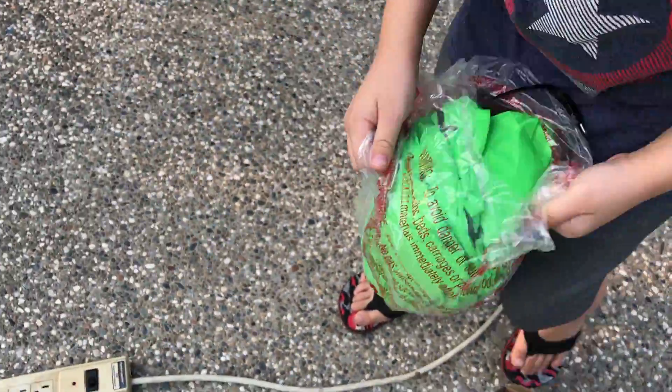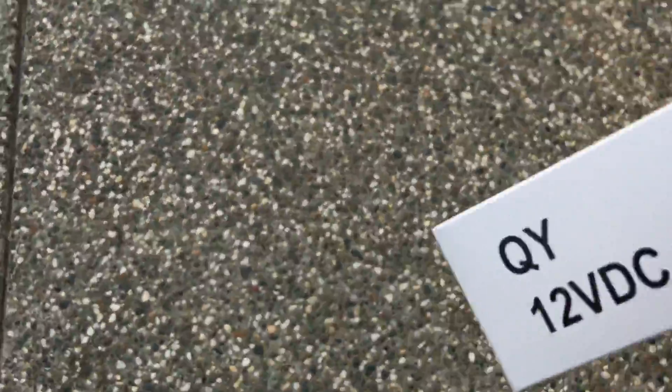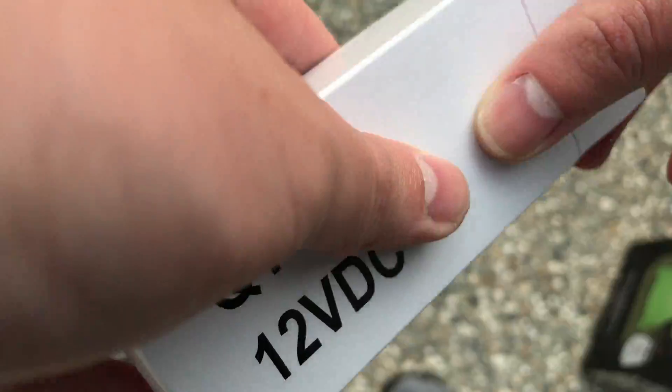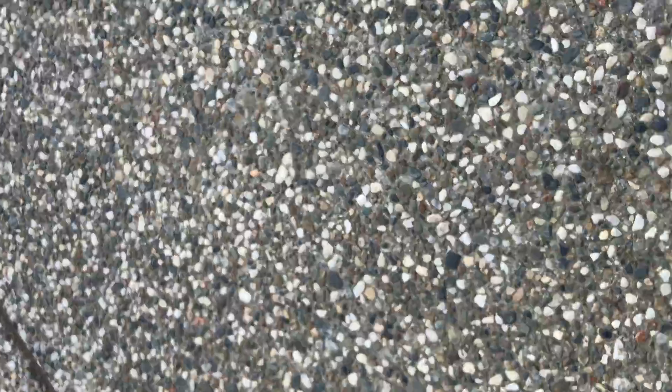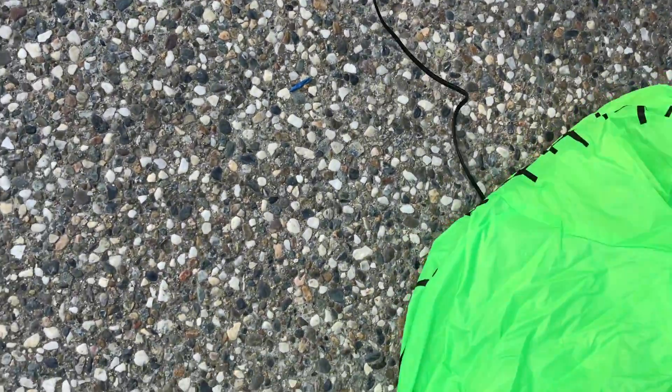Let me get the adapter. The cheap fan adapter is here. Let's put the box aside for the moment. Let me plug in the tricky adapter — screwing the thing on, plug it in and turn on the power strip.